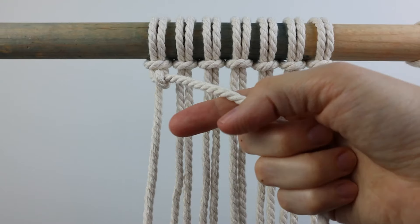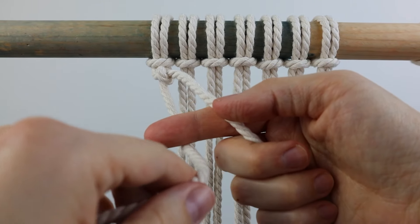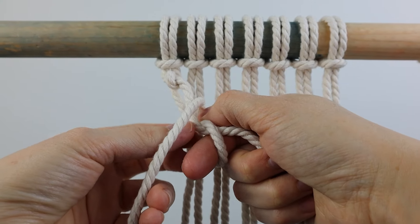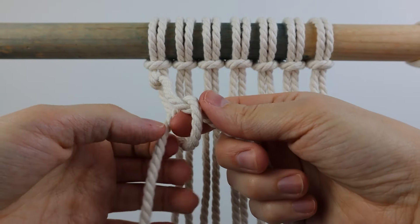Then you're going to take the same cord and wrap it up and over again — I like to stick my finger there just to kind of catch the cord. So you wrap it up and then bring it down behind the filler cord and pull it through that loop again.